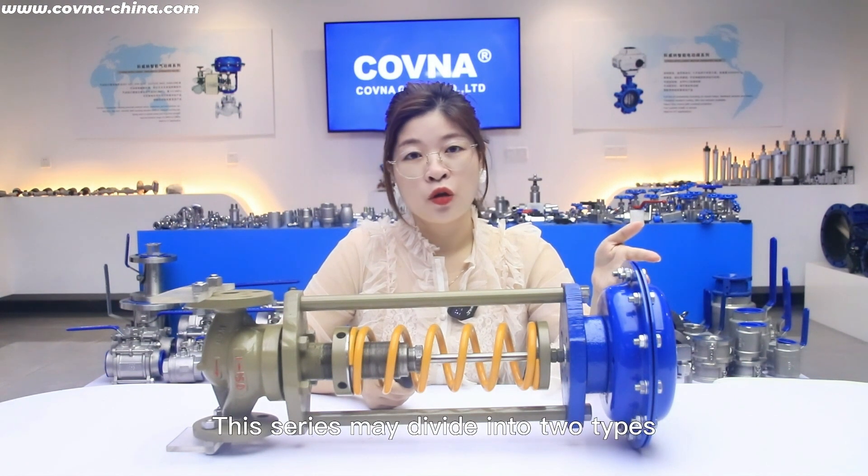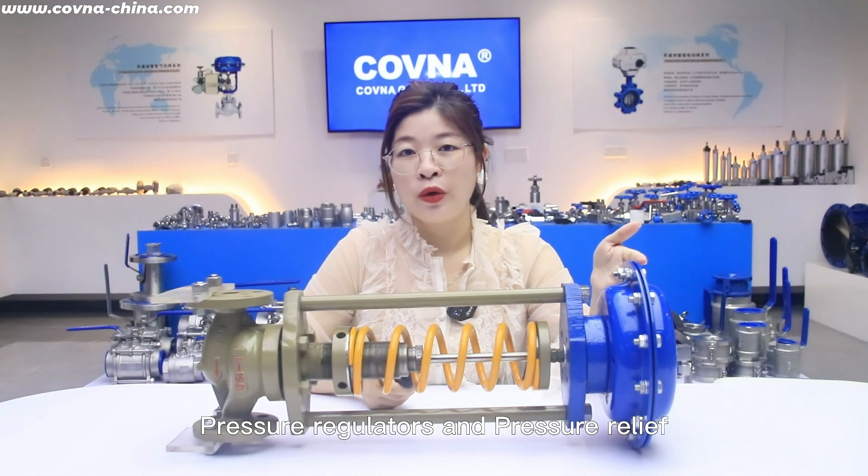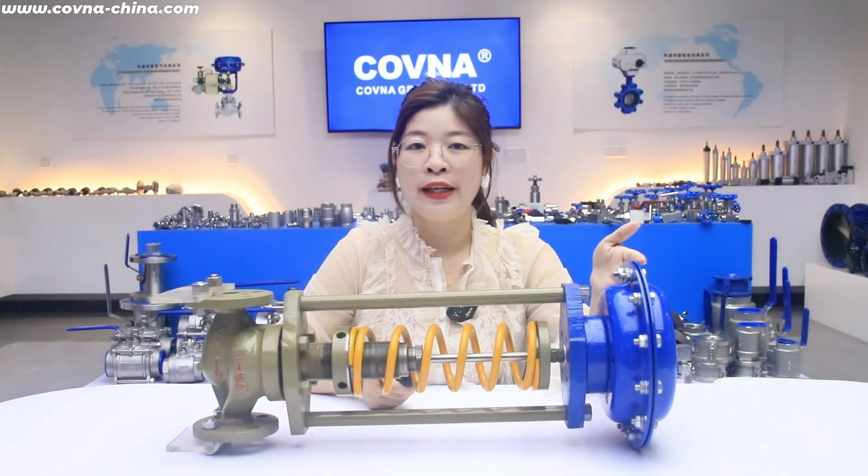This control valve may be divided into two types: pressure regulators and pressure relief.